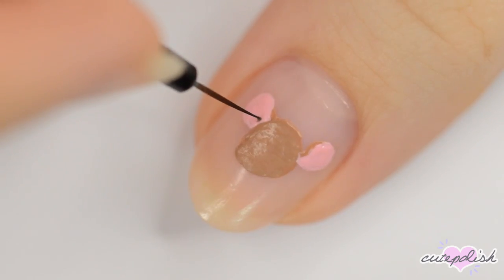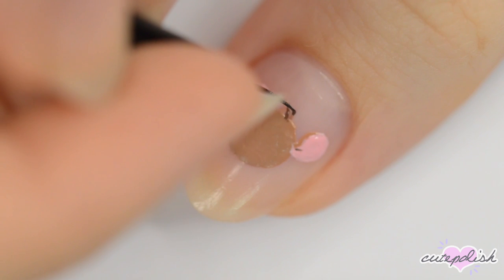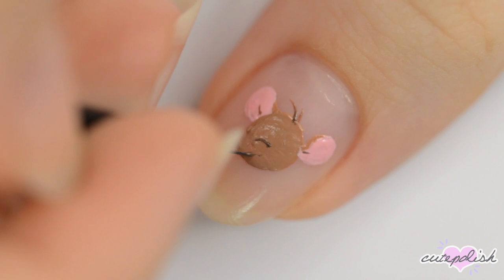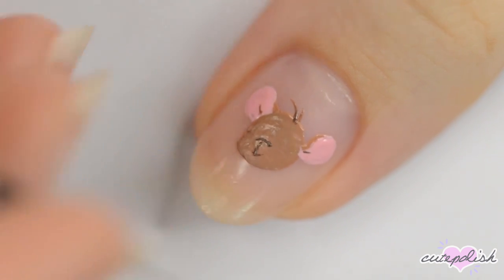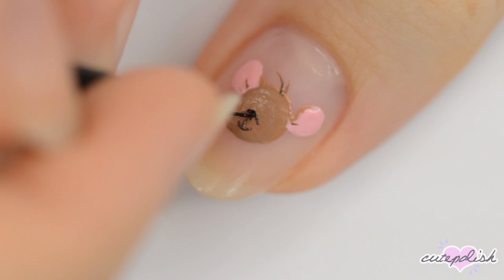Use a darker brown to add a crease to each ear, a couple of hairs at the top of the head, and the snout and mouth. Lastly, use black to make the nose, eyes, and eyebrows.